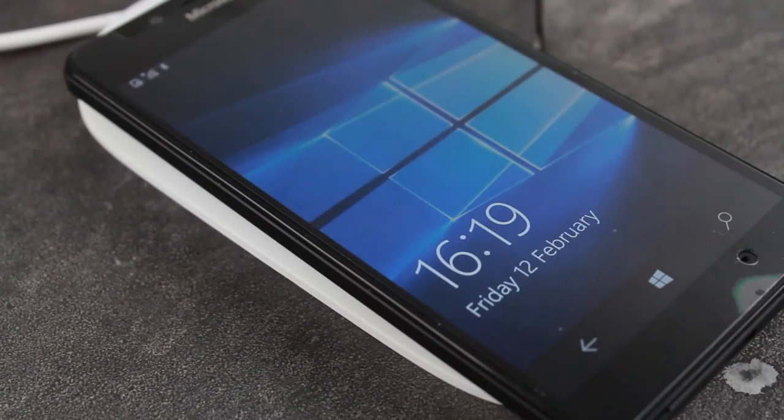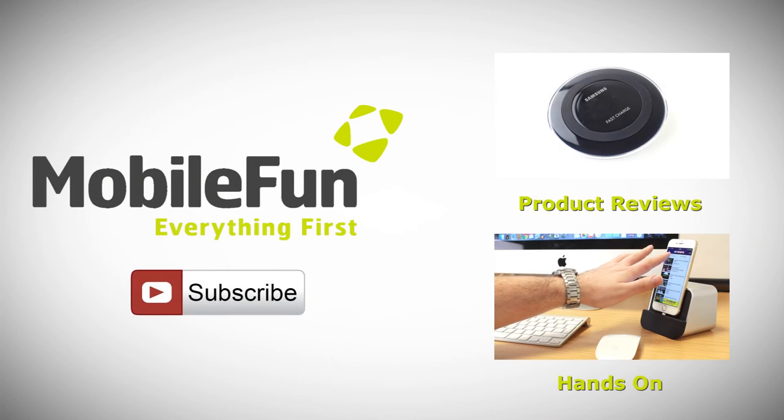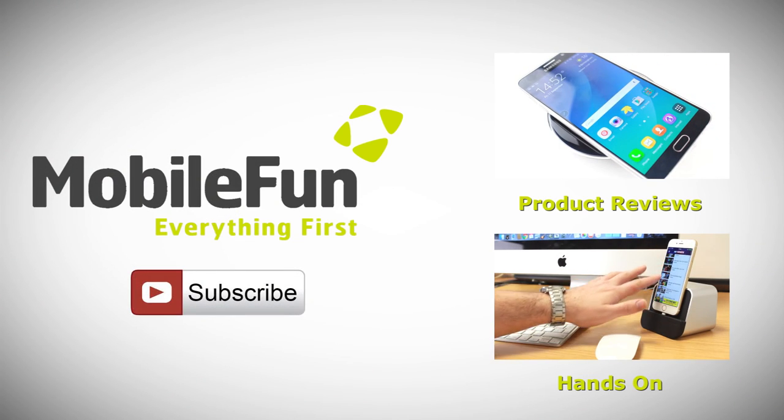For more information about this fantastic charger, please visit MobileFun today. And for more top cases and review videos, please hit the subscribe button below.